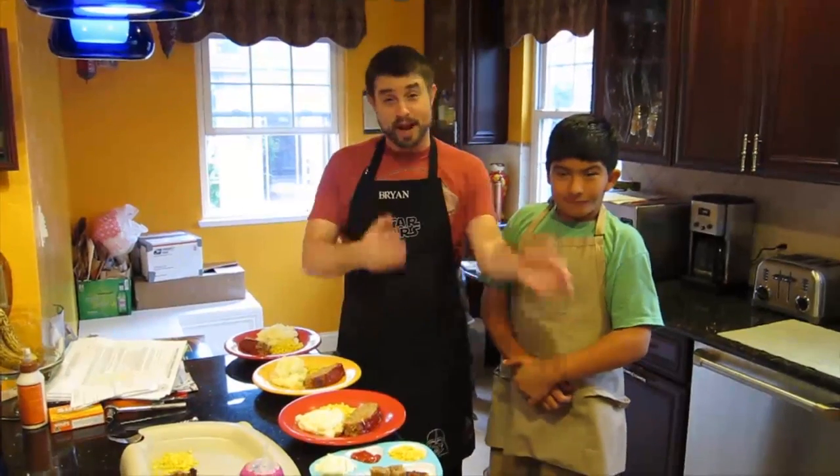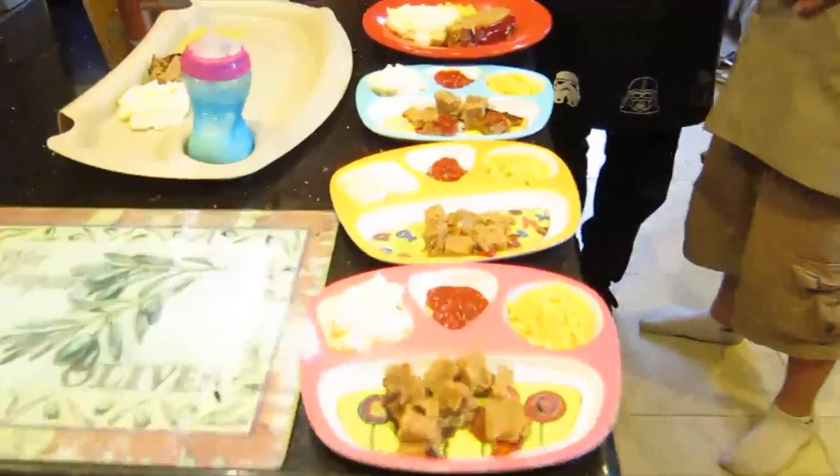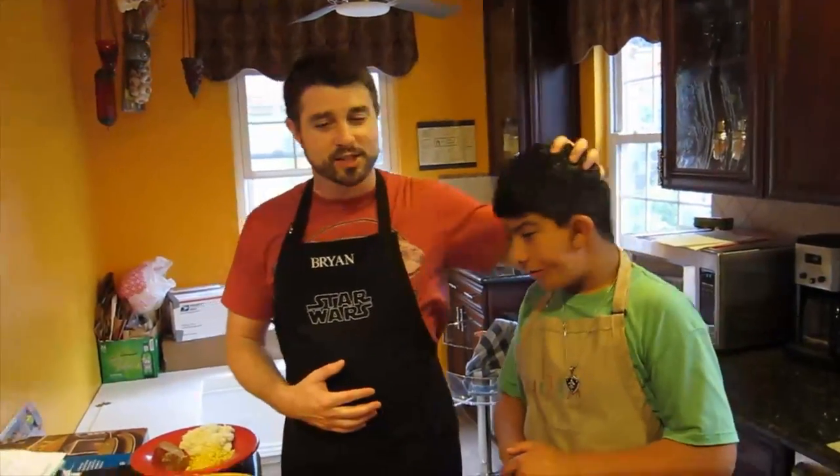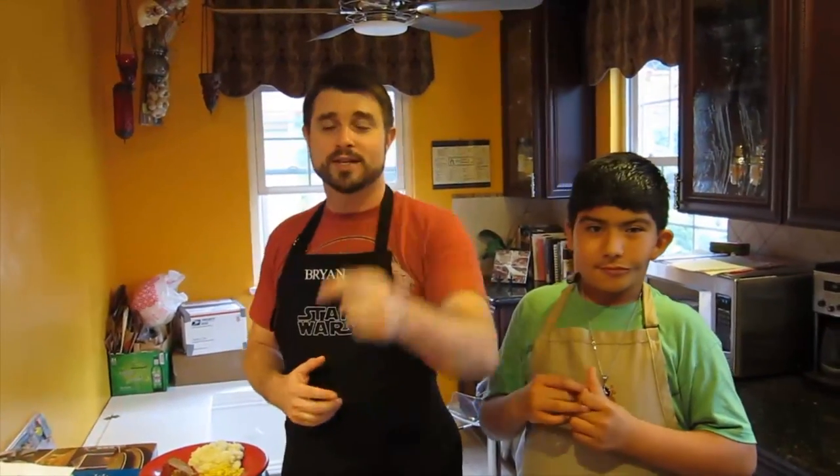Now we've gone from the oven to the plate, and Daniel, I have to say, it looks delicious. I'm very proud of you — you did a fantastic job. One pound of meatloaf and all the stuff that went with it will feed all seven of us tonight with a little bit of leftovers. Even though we may not make the most fantastic elaborate foodie-type foods, this is how we eat here at our house. If you try this recipe, let us know how it was. We'll see you next time, YouTube. Bye-bye.